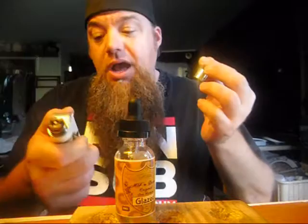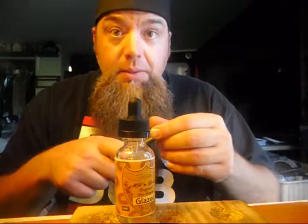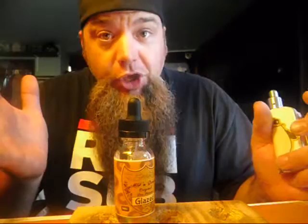So I put it on a fresh build, stuck it at around 28.5 to 30 watts, and that's when it started to come out good. You know what to do after you try a juice and don't like it — you put it aside for a while and hope that later you fall in love with it. We'll call this halfway through the bottle.